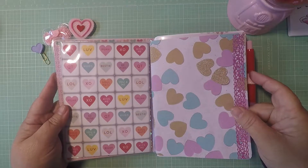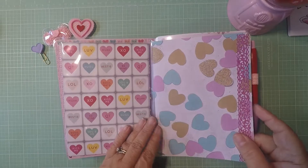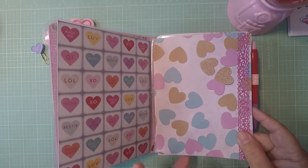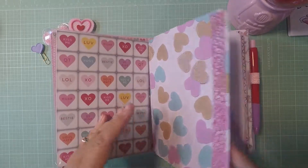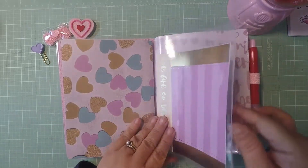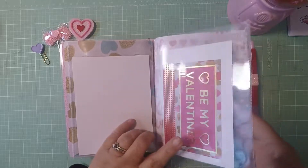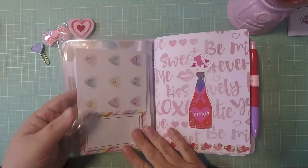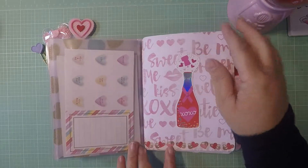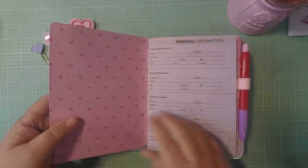Here's my first folder. I put trim and washi trim here — because the paper is so busy it looks perfect by itself, so I put some plain paper alongside it. There's a pocket with cards from the paper pad you can use for journaling, and then an ephemera piece with some washi on my second folder.